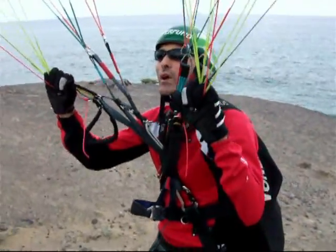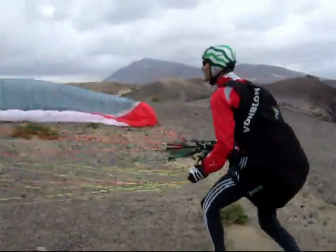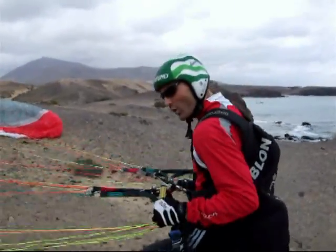One demonstration: if I want to bring the glider down, I just pull the CD and bring the glider back to the perfect position. I always have my hands on the CD risers, so I can always hold the glider. This is the maximum strength I can put on.